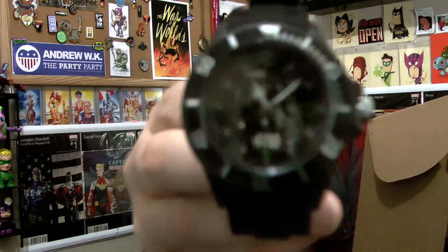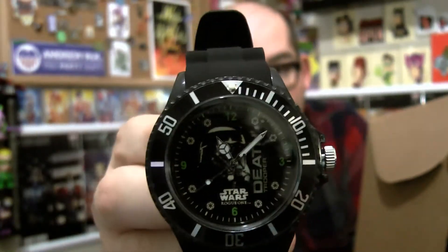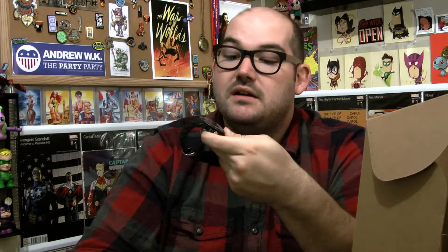I don't know if I would wear a Star Wars watch. This is from Rogue One — it has a Death Trooper in the background of the watch. It has a silicone band and the actual watch itself is metal. It's pretty nice, actually. This is an A-Box original.